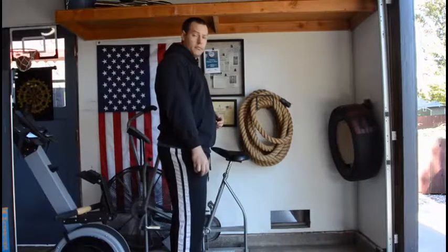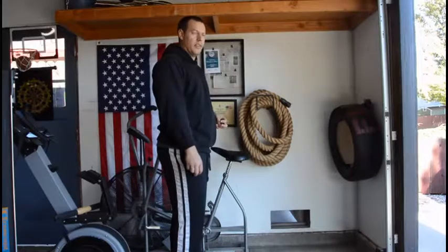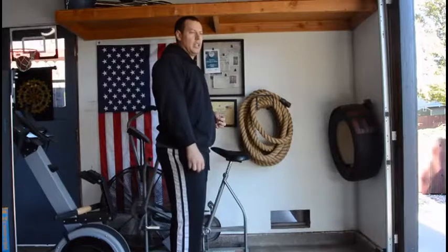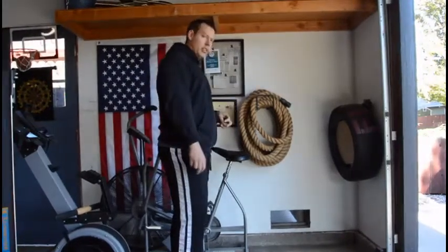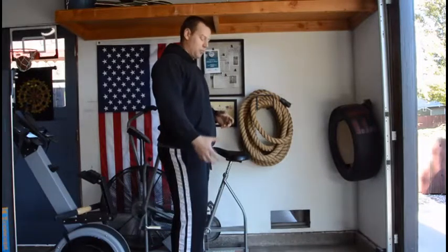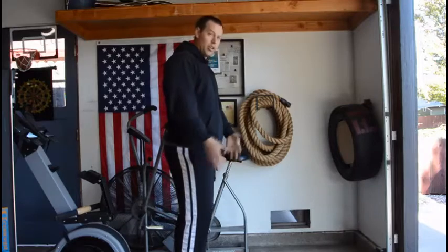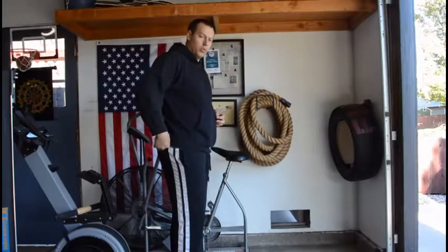They are a killer workout — awesome for finishing off the upper body, or combining with things like sled work or an airdyne to really just demolish yourself. You're moving blood all the way down and then all the way up and back and forth. It's a very brutal workout style.